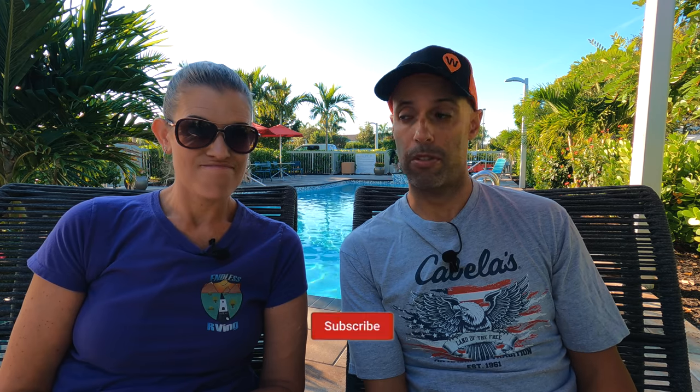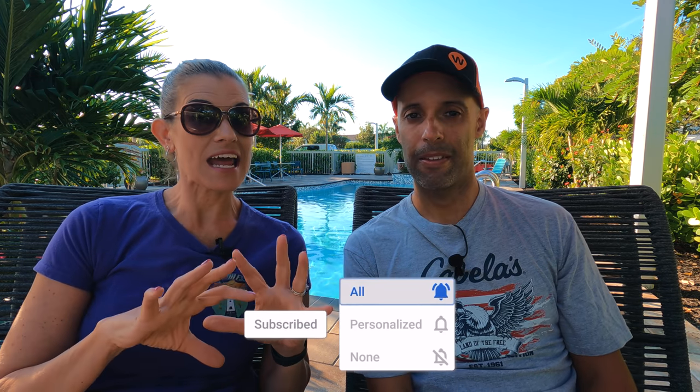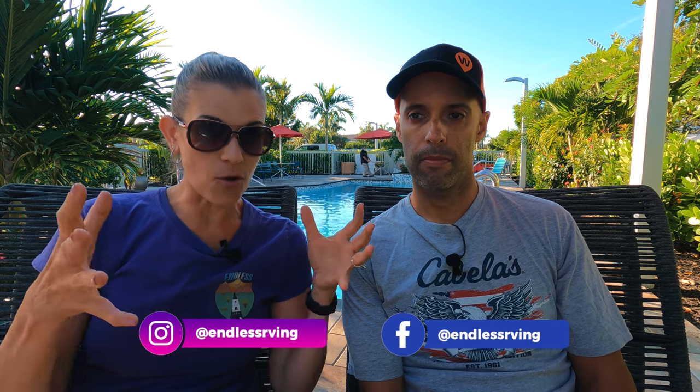Hey everyone, it's Ian and MJ from Endless RVing. We get a lot of questions — personal questions, questions about RVs, different questions on everything, about life. We get those on social media as well as our YouTube channel, and occasionally we put videos together answering some of those questions. We weren't able to take all the questions that came in, so we took some and will save some for a future Q&A video.